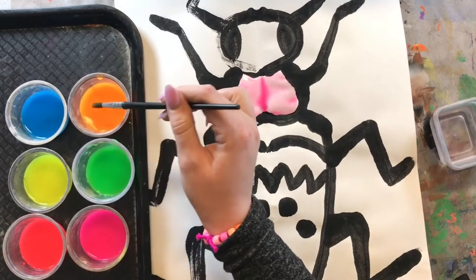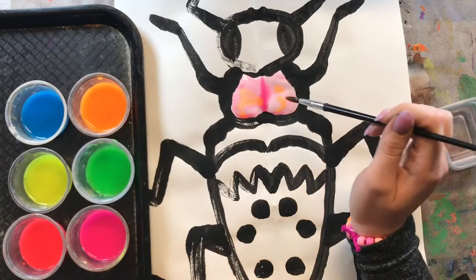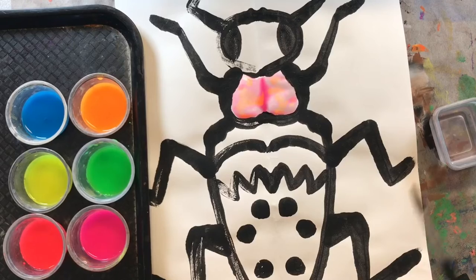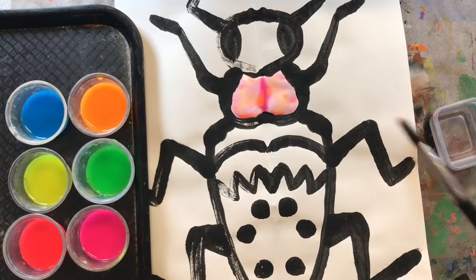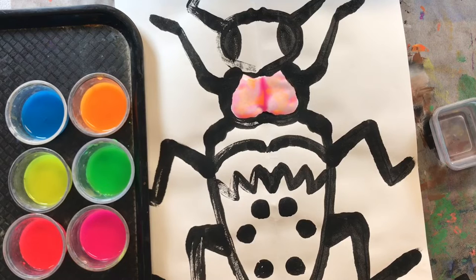I want to try to add some orange and see what that looks like. Oh, that looks really pretty! I can just dot some orange in there and those colors will start to mix. What is really cool about watercolor is that the colors mix by themselves — all you have to do is put two colors on top of each other and those colors will start to mix on their own.